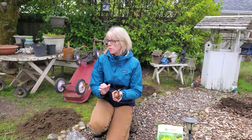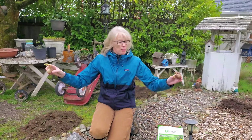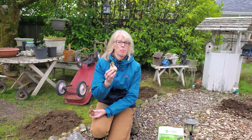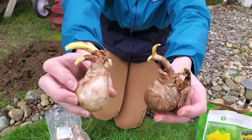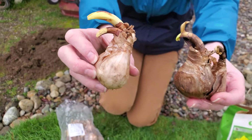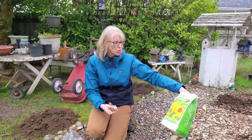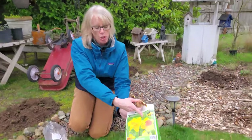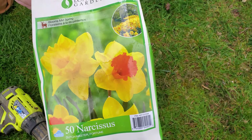Mom helped figure out where she wanted all the tulips and the daffodils, so in this area we're going to plant some daffodils. Can you guys see how much these want to grow? They are sprouting and trying to find the sun, and we've got to get these in the ground. We don't want to waste them or lose them. These are the Daffodil Fortune - they're these yellow ones with the orange center.